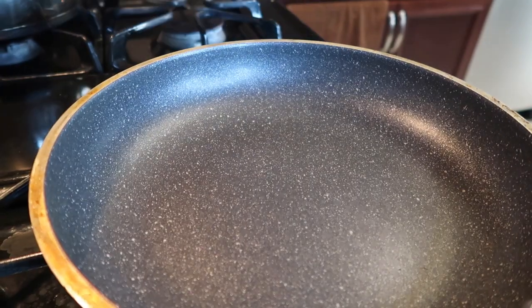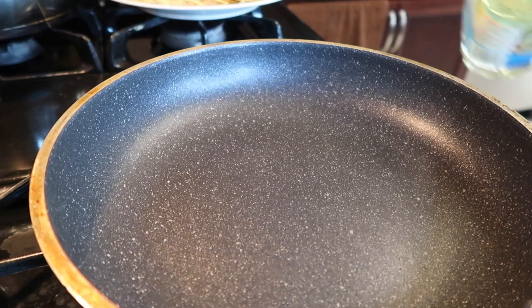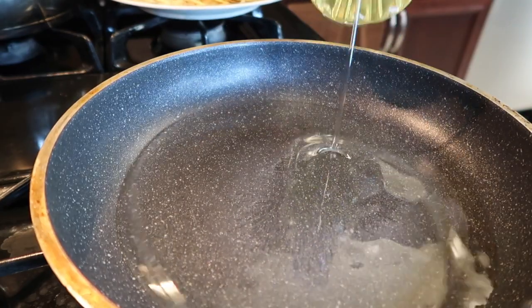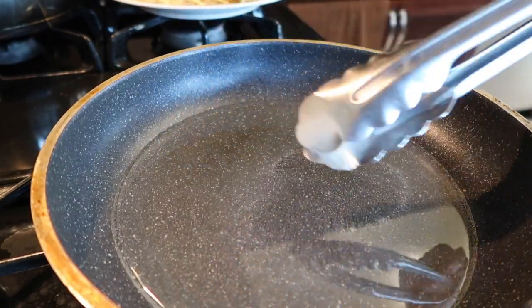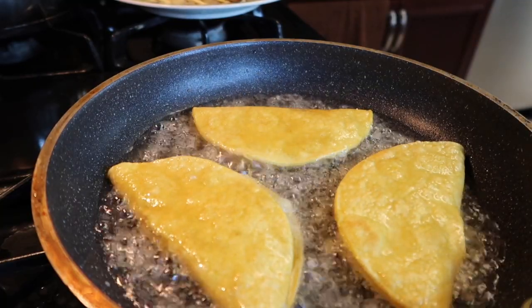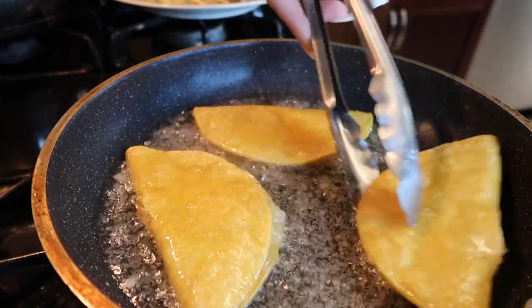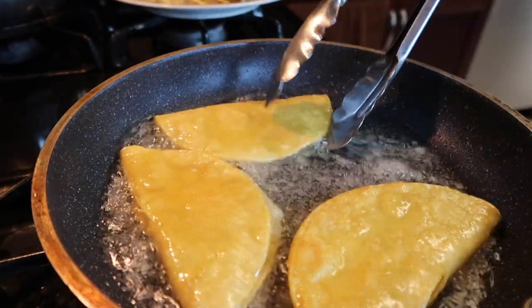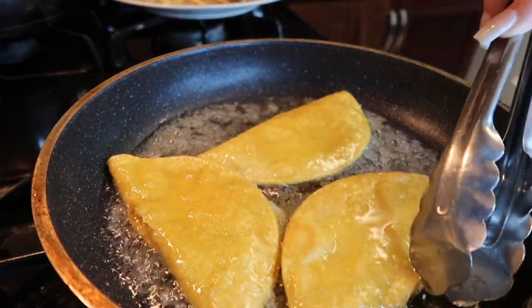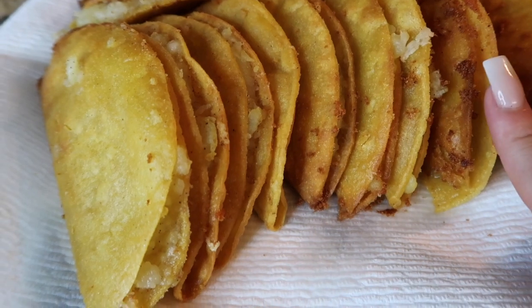Now that the tacos are all ready to go, get a pot that's already hot and add some oil — maybe this much. I use tongs because it's easier to flip. Just kind of check them and see if they're ready. I like mine a little toasty so I let them sit for a while. This is how your little tacos should look.